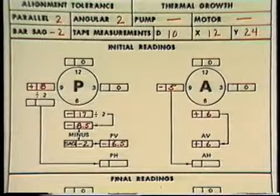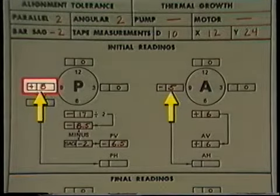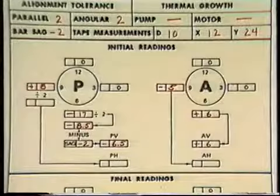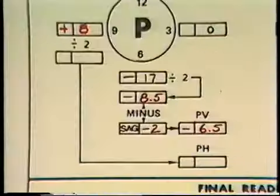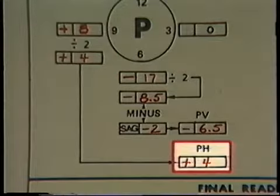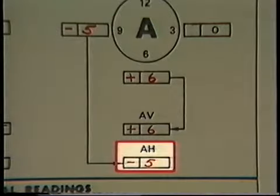We'll record these values on the data sheet. There is another set of boxes for the horizontal plane readings — the P dial indicator reading gets written down here next to the circle labeled P, and the A dial indicator reading is recorded here next to the circle labeled A. Zeros are entered into the boxes at the 3 o'clock position because we set the dial indicators to zero at that position. When measuring misalignment in the horizontal plane, bar sag isn't a factor, so we'll only have to divide the P reading by 2 to determine the parallel misalignment in the horizontal plane, labeled PH. The A dial indicator reading represents the angular misalignment, so its value gets transferred to the box labeled AH.